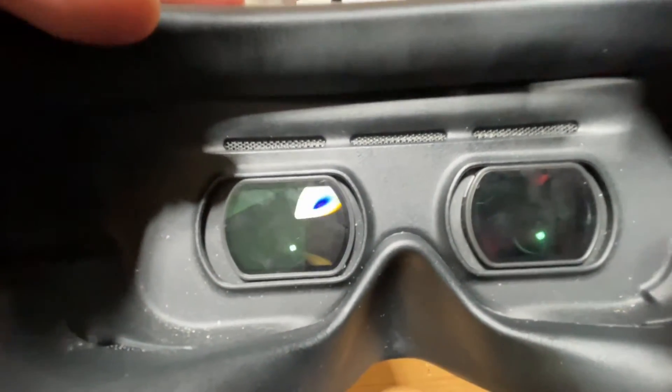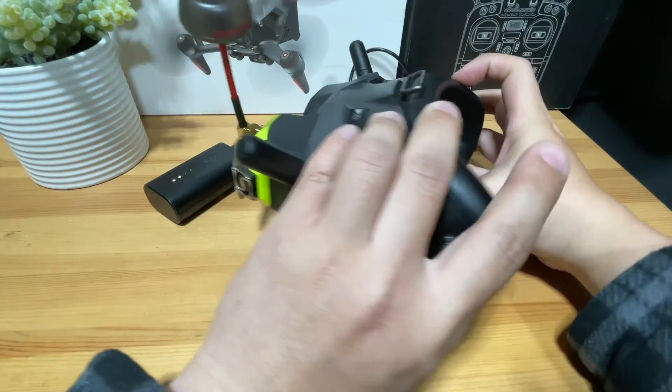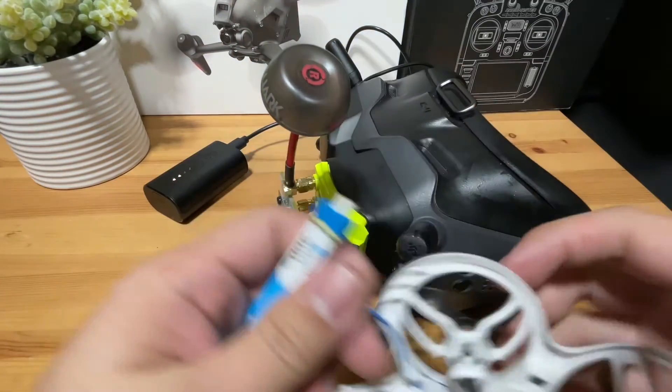We're going to hit it and most likely we're just going to see static like this because we haven't paired with our quad yet. Let's plug in the battery of our quad.